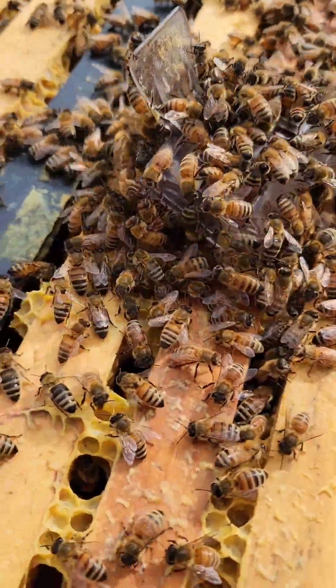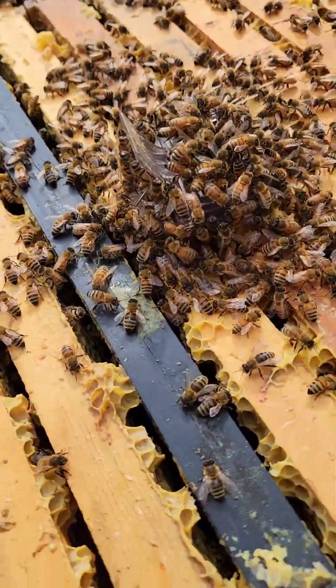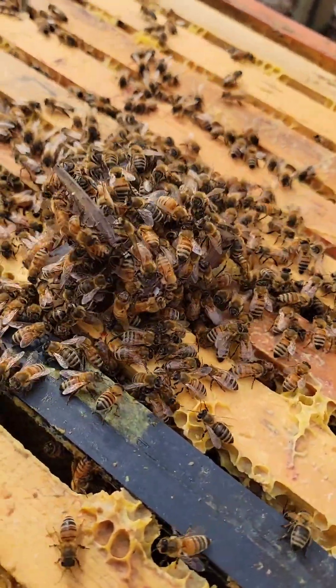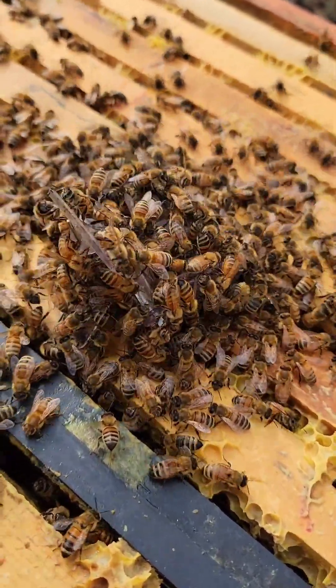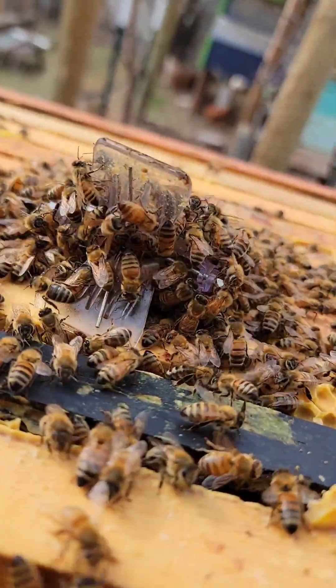I think they've been queenless for several days. There are zero eggs. Other than the frame I put in there, there is some hatching brood, but there's like half a frame if that left of emerging brood.